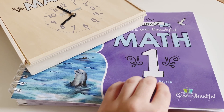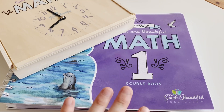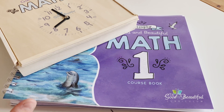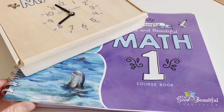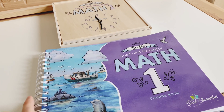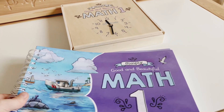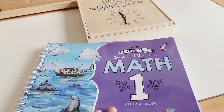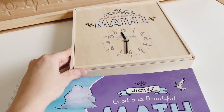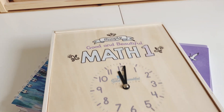As you may be aware, there used to be two course books about this size; there is now one. There are 120 lessons in the whole course and it should last you the whole year. If you've seen my Simply Good and Beautiful Math Two video, this is going to be very similar. I'm going to take you through the Level One course book and the Math One box as well.